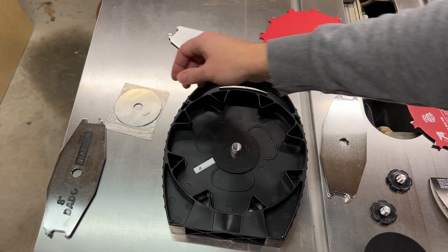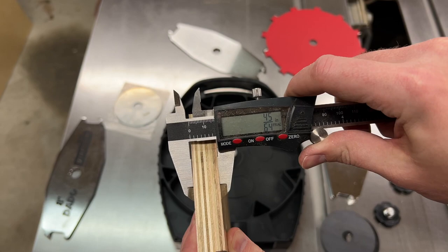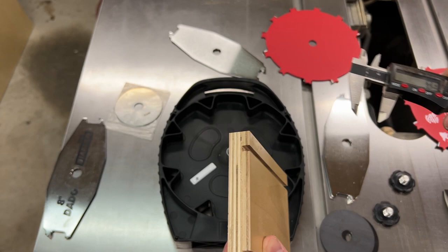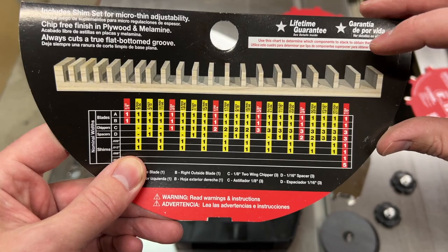This small package contains the shims. The material I'm working with measures 45/64ths, which looks like 23/32nds — just a little bit loose. So we'll go ahead and set the blade up for that and see how it fits, then adjust from there.